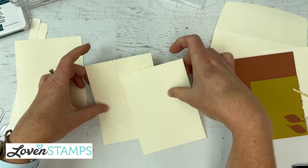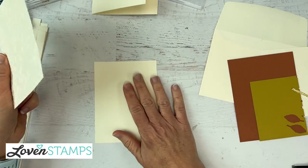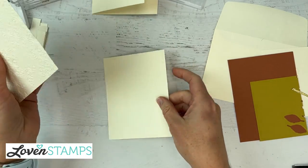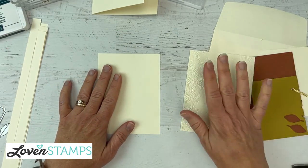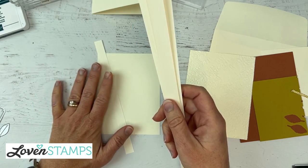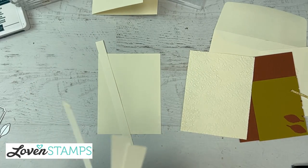Now we're going to work on the lattice. I have a trick for doing this — I'm going to use this piece, which is cut to four inches by five and a quarter, as a spacer. I'm going to take my half-inch strips and start layering them on a corner, making sure they're inside this corner here, and then do the next corner.